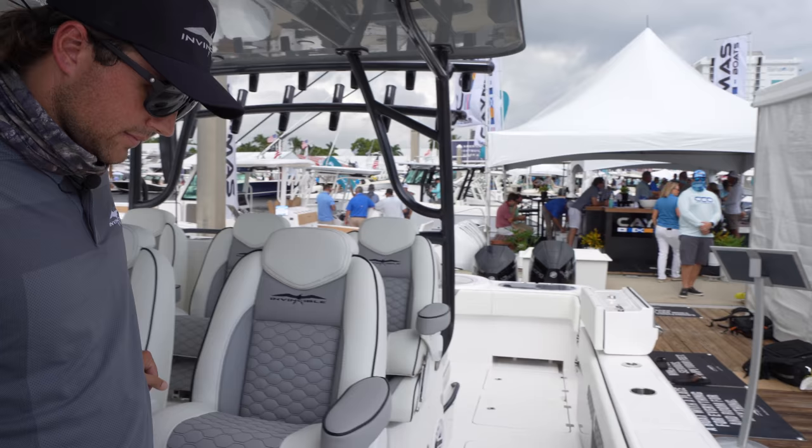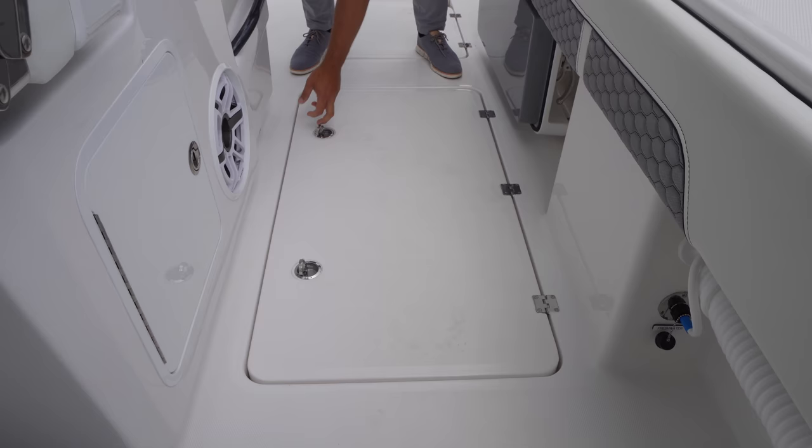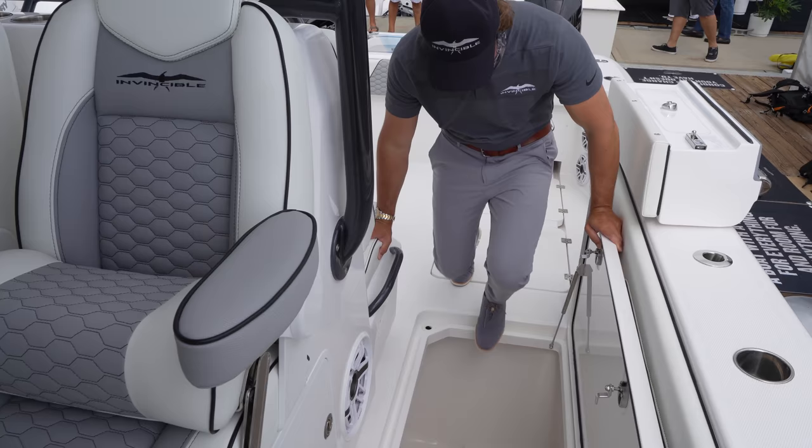Tell me a little bit about these boxes back here — more storage or fish boxes on the floor? Monster fish box here — the mamma jamma, I might call it. This is where the swordfish goes. Look at the depth here. I'll step in here — I'm not the tallest guy, but I'm six foot, and I can get in there.